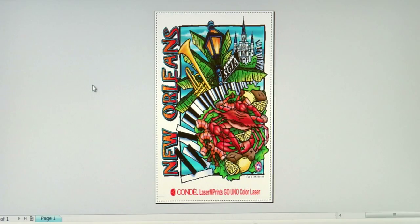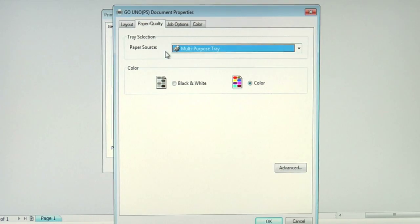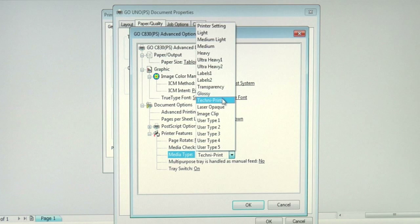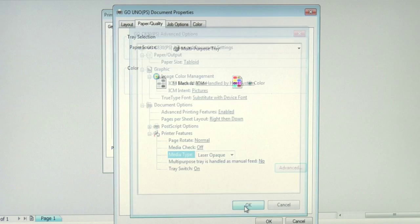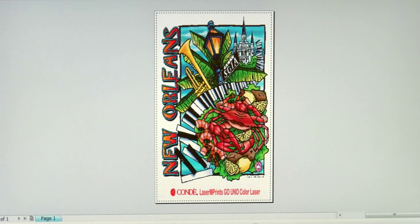Now in our print preview screen of CorelDRAW, we're ready to work with our second paper, the Neenah Laser One Opaque. I'll go into my print options and make sure the GoUno printer is selected. I'll go into preferences to access the driver. Make sure you have your paper source selected as multi-purpose tray, then click on the advanced button. Make sure you have your paper size set to tabloid. We'll go down to Media Type and access the scroll-down menu. Here is a media weight designated as Laser Opaque — I want to use this setting to run Neenah Laser One Opaque through my printer. I'll click OK, apply the changes, and now let's print to Laser One Opaque.